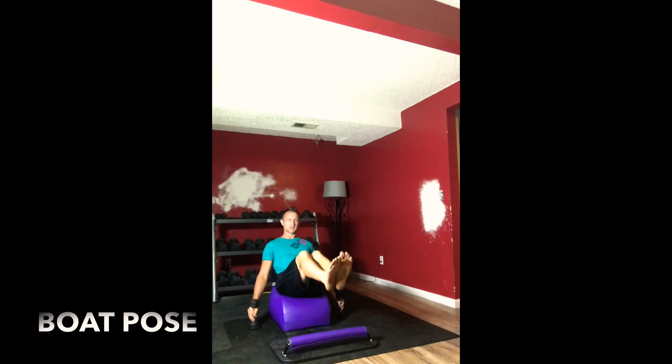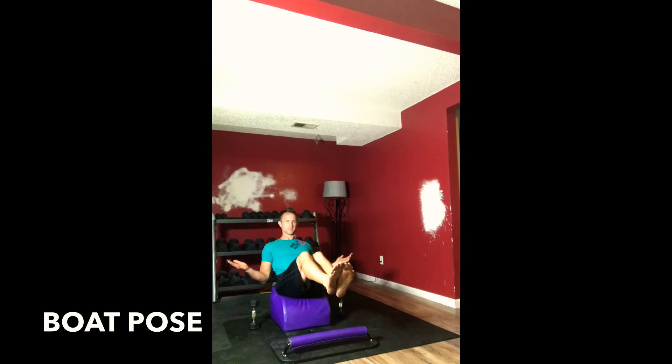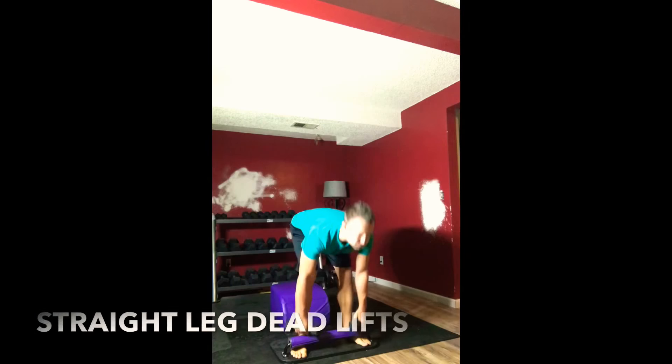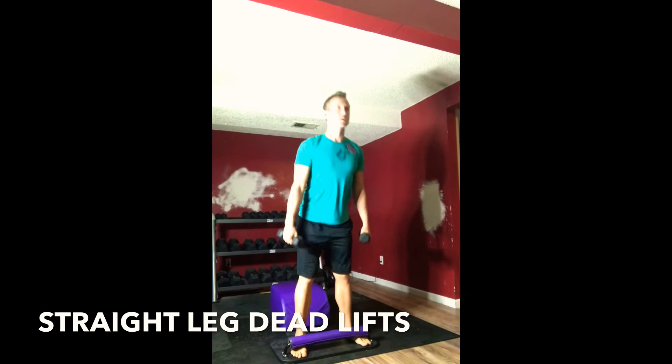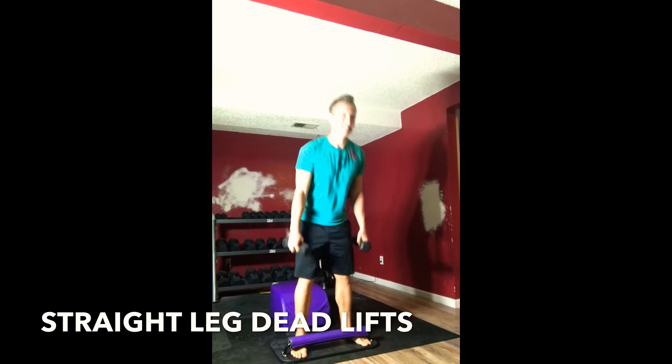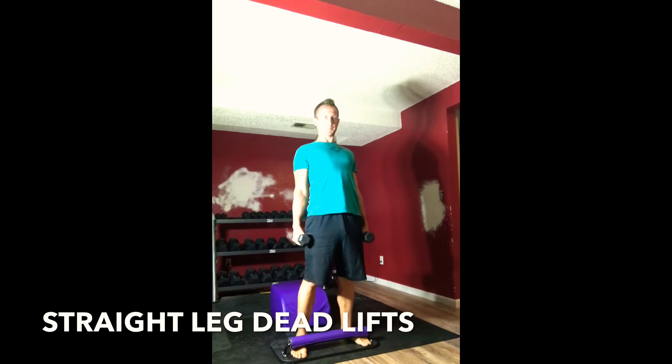Very mindfully finding a seat as we move back into boat pose — feet up, abs engaged, spine long, focusing on that breath. For three, two, standing back up, moving back into straight leg deadlifts. Stretching it out, engaging at the top, pushing the hips forward, sucking the navel into the spine.